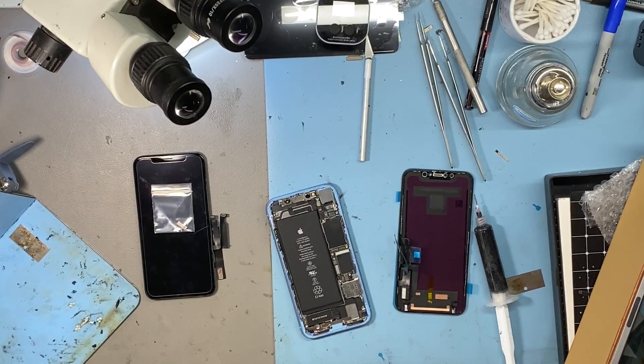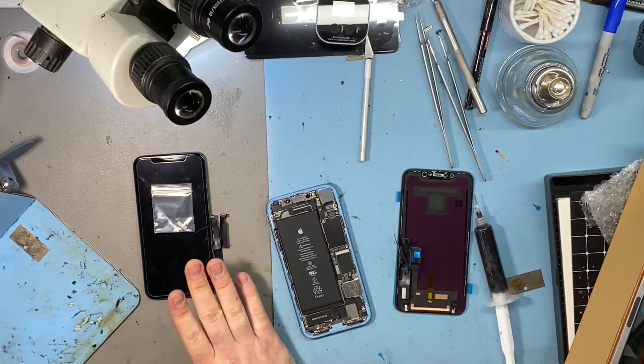Hello and welcome to my latest video. Today we're going to take a look at an iPhone XR where it's in for a simple screen repair.